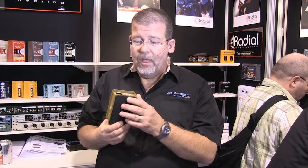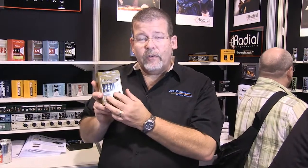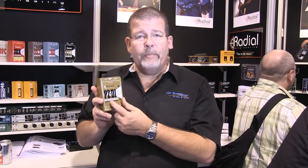But the key to this one, the PZDI, is for acoustic instruments — that's violin, guitar, cello, any kind of stringed instrument with piezo pickups. This is what you want to get and have in your toolbox.